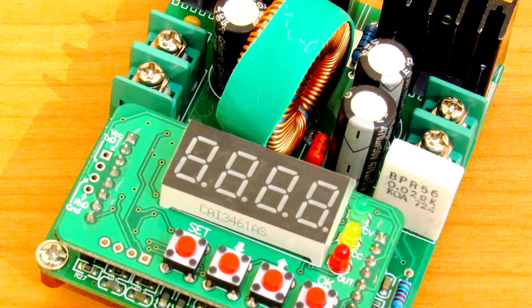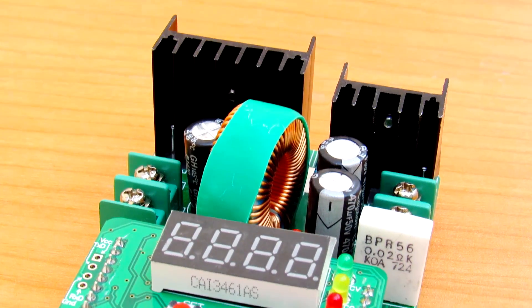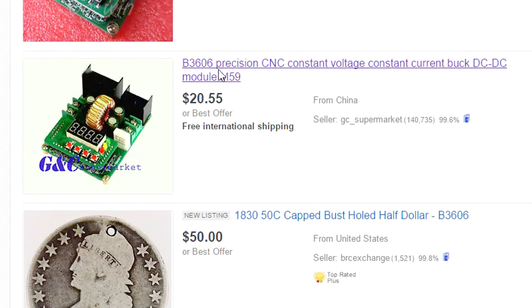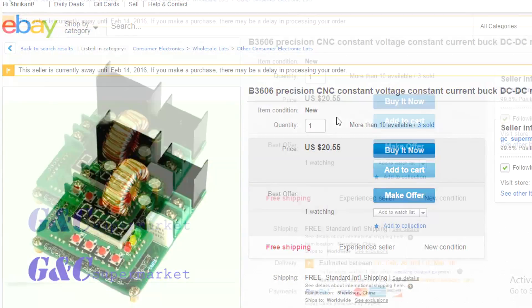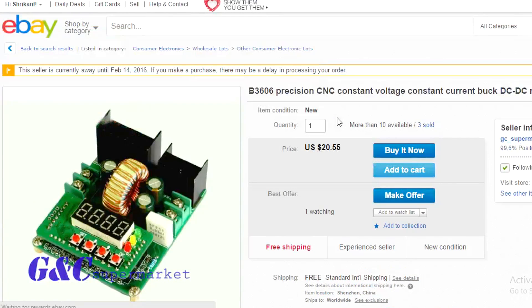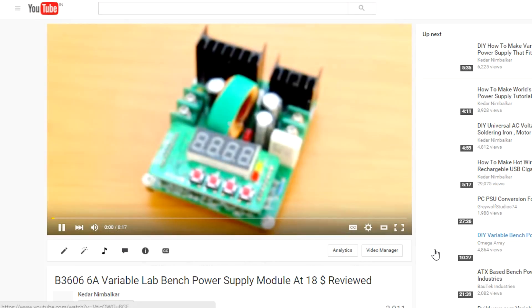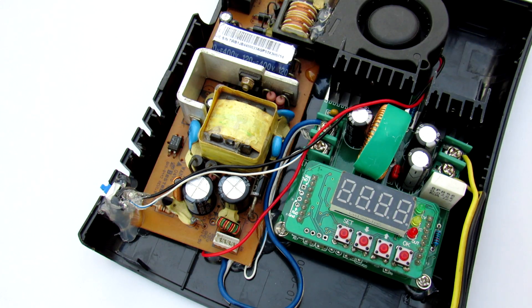Secondly, we will need to control this power according to our needs. For that we will use this B3606 power supply module. It has a maximum input of 36 volts at 6 amps, so it can output from 0 volts to 35 volts. For more details, check out my review on this module.